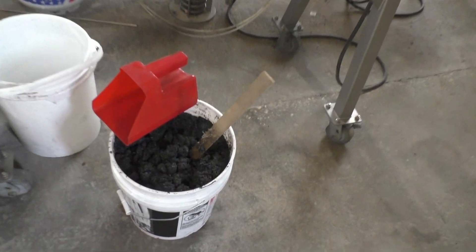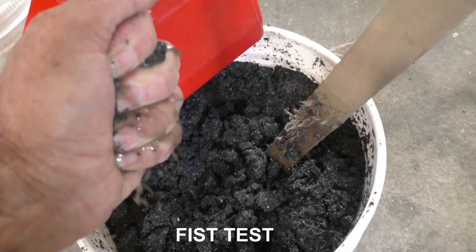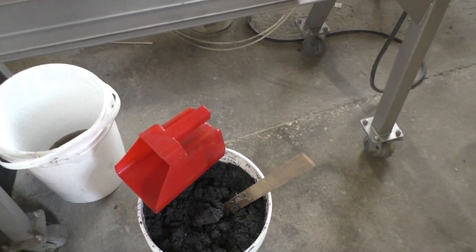Here's the material we're going to test. If I grab a fistful of it, I can squeeze out quite a bit of water. I hope to do that with the screw press and make some dry cake.